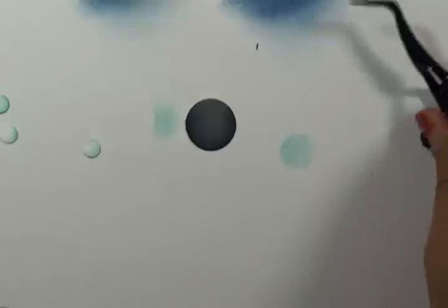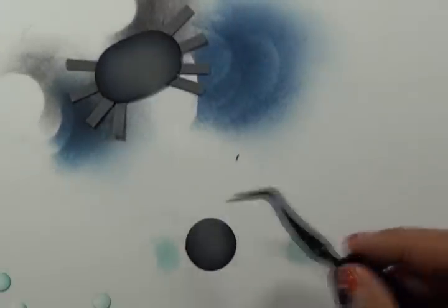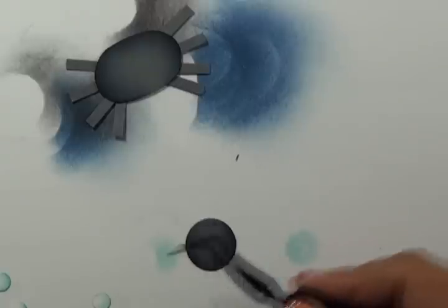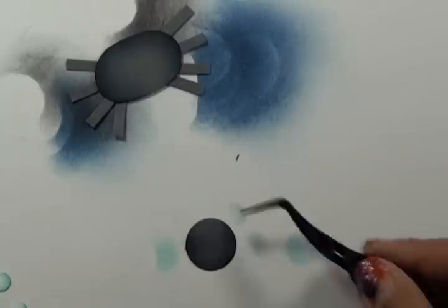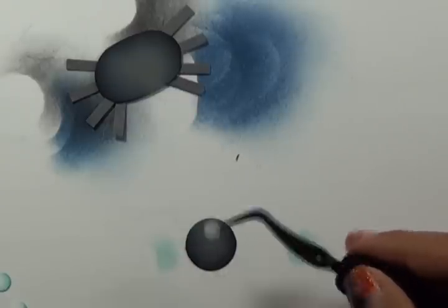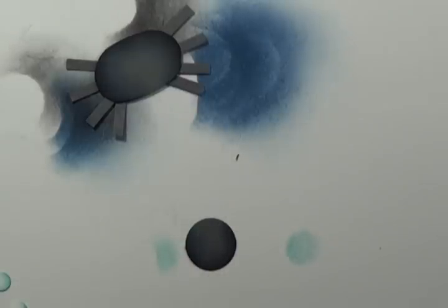Then you're going to start placing the eyes onto your head. The lighter portion should be at the top, unless it's going to be a spider that has light coming from the bottom. Then you're just going to glue the eyes on.